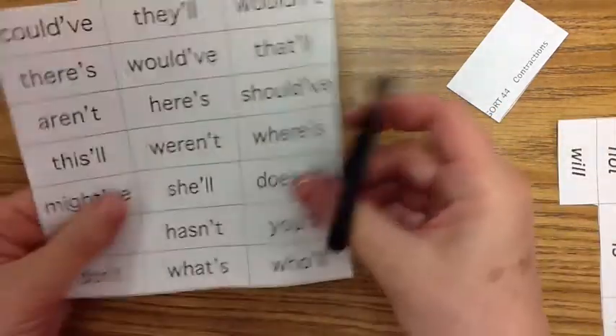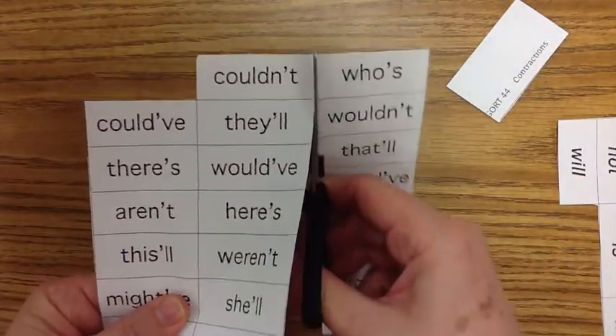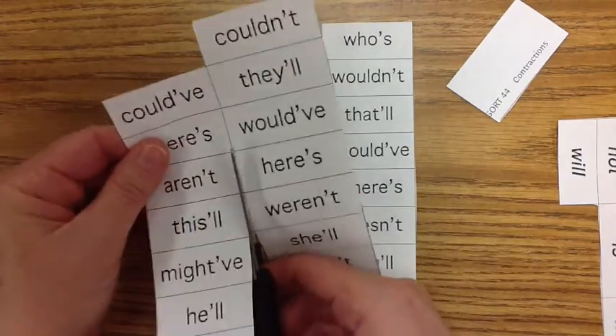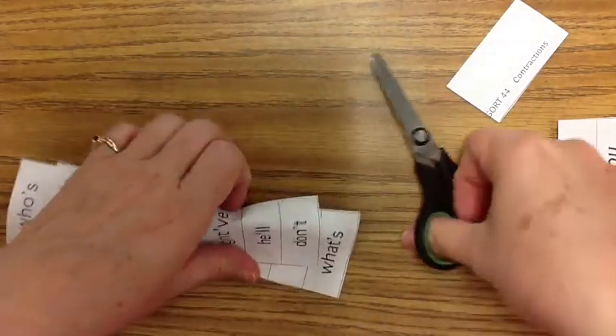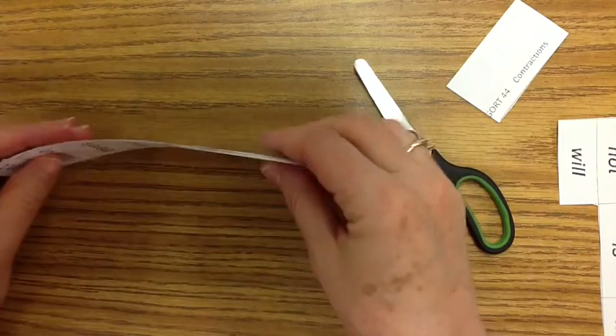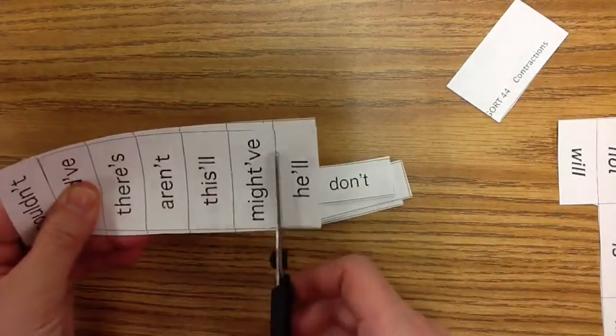Next, as you know, just cut them into columns. You only have to make one cut for the three columns.